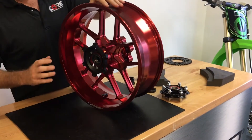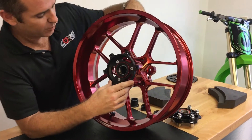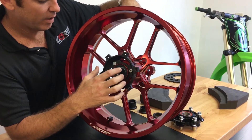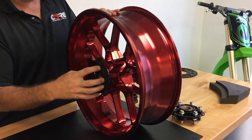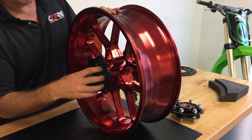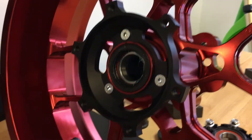This is an odd application compared to all of our others. This is the only application that we have that has a 30 millimeter axle, so our spacers are a little bit different. It also has a very wide offset on the rotor carrier, so you have this very deep dish carrier that's unlike any of our other applications.